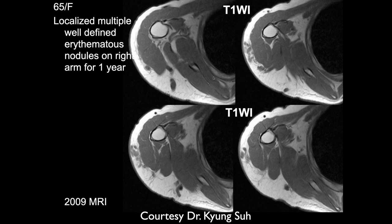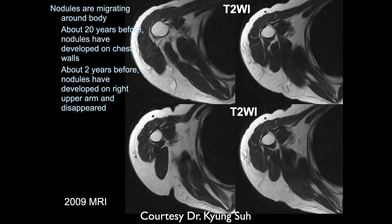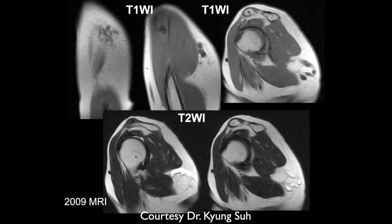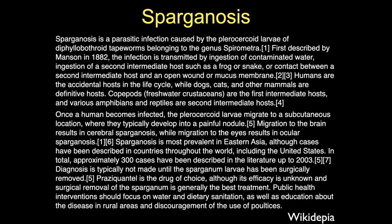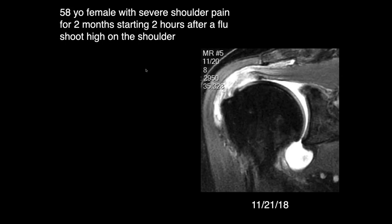A 65-year-old female with well-defined erythematous nodules on the right arm for one year. We can see some intermediate signal intensity material or nodules in the subcutaneous tissue along the right shoulder. I'd be concerned about some type of atypical infection — this can happen with sporotrichosis migrating around the body. There's also sparganosis — basically a worm disease in some Asian countries. This happens to be from South Korea — it's a tapeworm infection, first described in 1882.